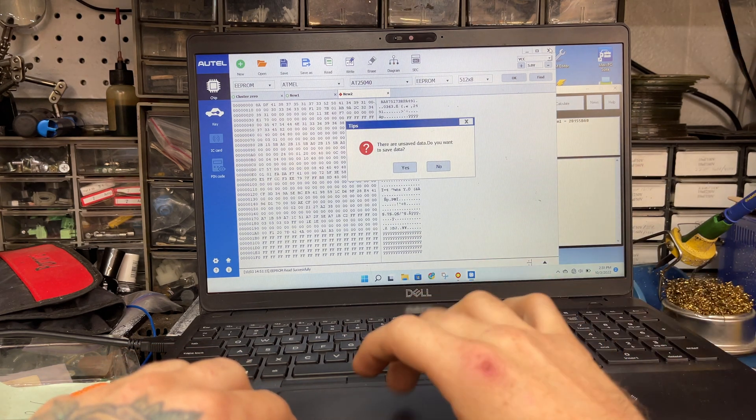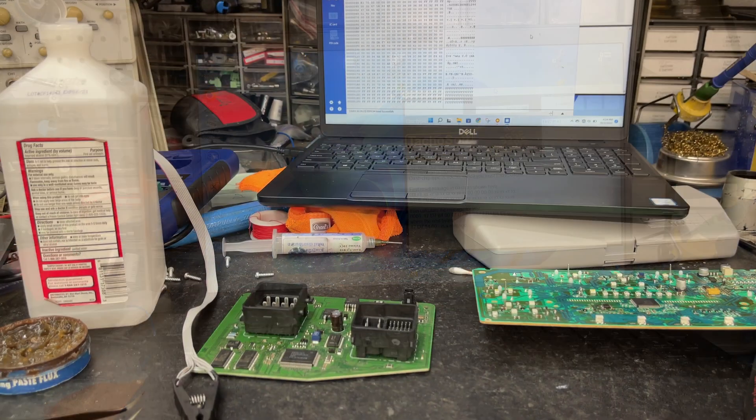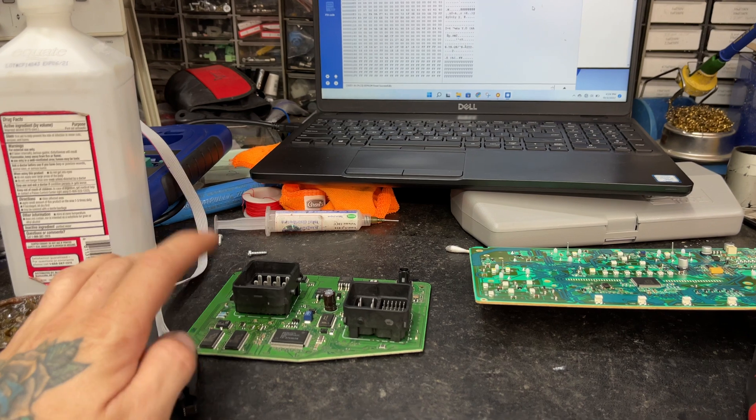I was having some issues with the BCM writing it in circuit. When I put it back in there, something just wasn't right. The cluster would say three miles, the radio was locked, it was a crank no start — like a theft issue, like the VIN wasn't programmed. So I took it back off, took the chip, reprogrammed it off the board with the original file I first read out, changed the mileage, and now I'm putting the chip back on the board and going to stick it in the truck.